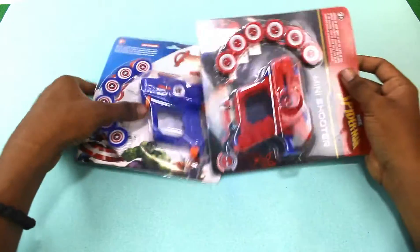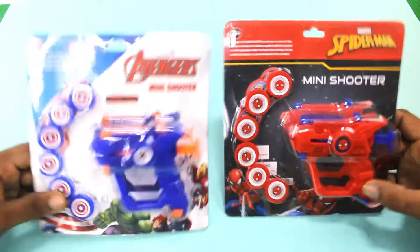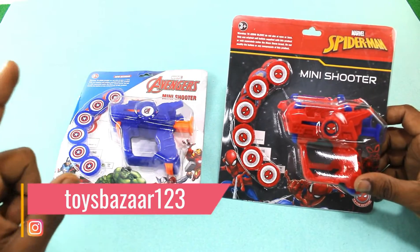Hey guys, welcome back to Toys Bazaar. I am going to take you with our gun. As you all said that I like a gun, so yes I like a gun. I am going to take you with our new young gun. So let's go sit here.